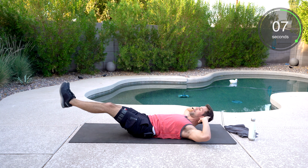Keep breathing. Get off to a good start. It's going to be all abs today, so we're going to really fire them up.